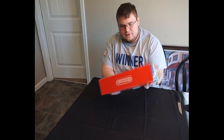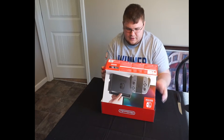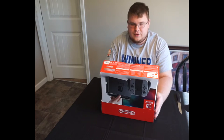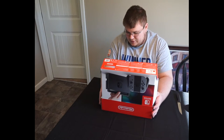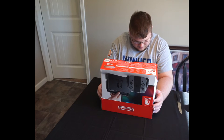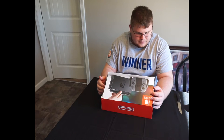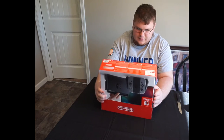My girlfriend went to Best Buy, she messaged me and was like, they've got a couple Nintendo Switches left. So apparently there's a lot of stuff in the box, let's take a look.